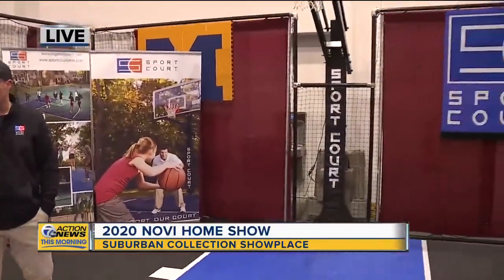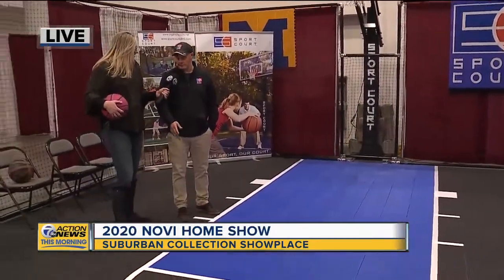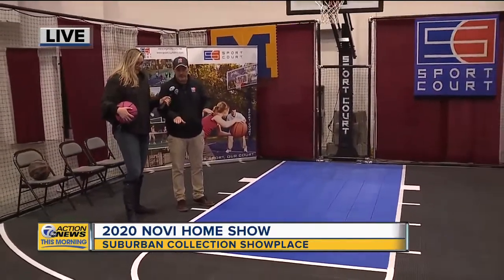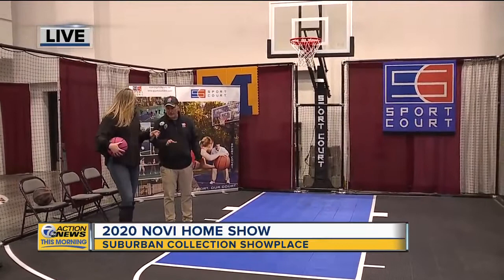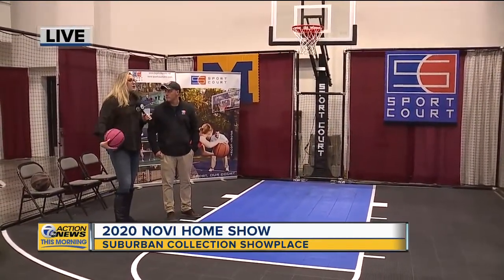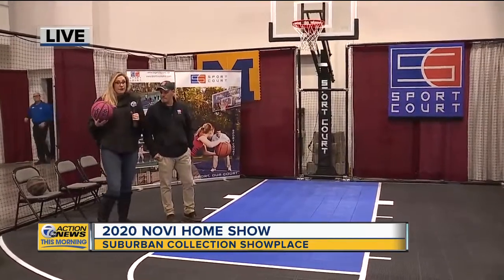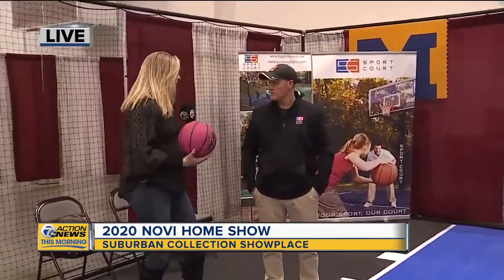So let's spin around and kind of show them the Sport Court. Why would I want this, as cool as it looks, when I've got a perfectly good driveway? Well the major benefit to any type of Sport Court is the cushion that it gives you. You put this right over top of the concrete, you get the gray cushion, and you can stripe it accordingly for whatever sport you're interested in. So if you're somebody who is serious about the sport and practicing a lot, this would be especially helpful to save your joints.